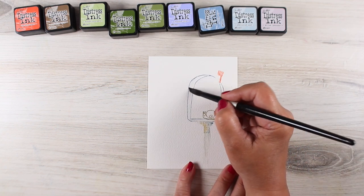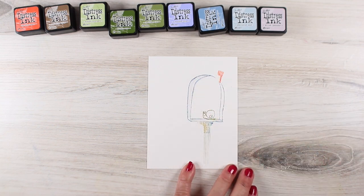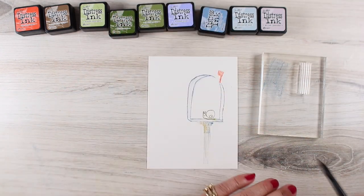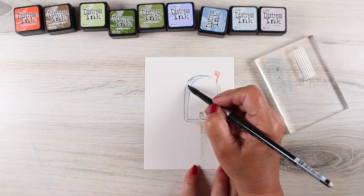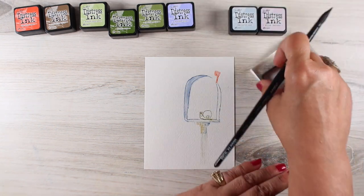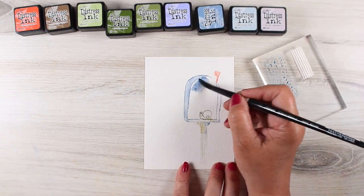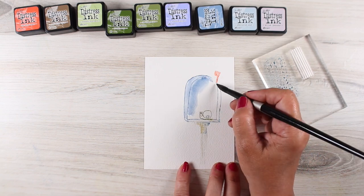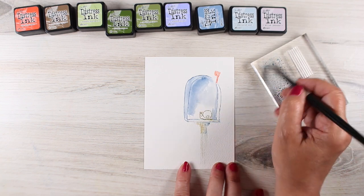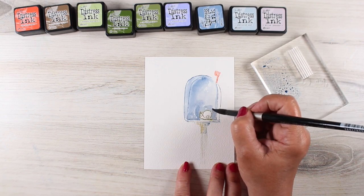I'm using distress inks, so I can just add water to them and it's going to soften the ink. Now distress ink is not watercolor, just so you know — I'm not going to get the same kinds of textures or the same movement that I'd get with regular watercolor. There are a whole lot of different reasons why you might want to use one or the other, and for this I just thought it would be fun to try and play around with these colors and see what I could create using just distress inks. You could also use your distress inks to stamp with and use watercolor to do the painting portion.